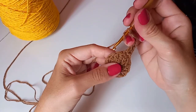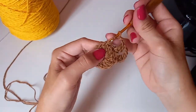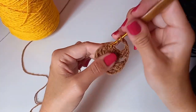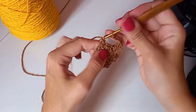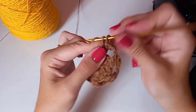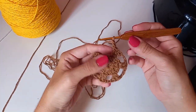Duas correntinhas, pulo um pontinho, no próximo faço mais dois pontos altos. Repito: duas correntinhas, pulo um, dois pontos altos. Não aperte o ponto. Vamos seguir fazendo essa sequência de dois pontos altos e duas correntinhas até chegar no fim, ficando com seis bloquinhos de dois pontos altos.